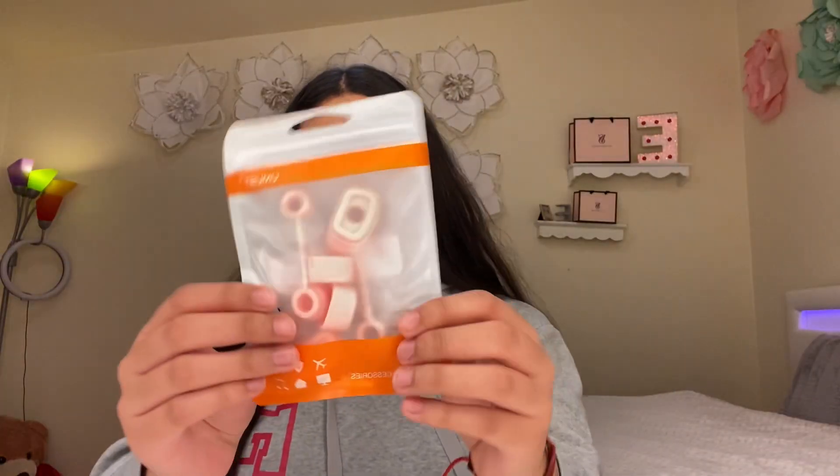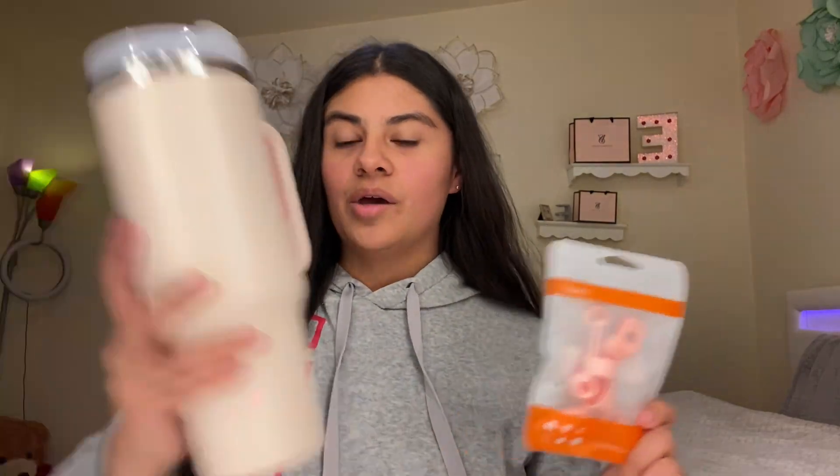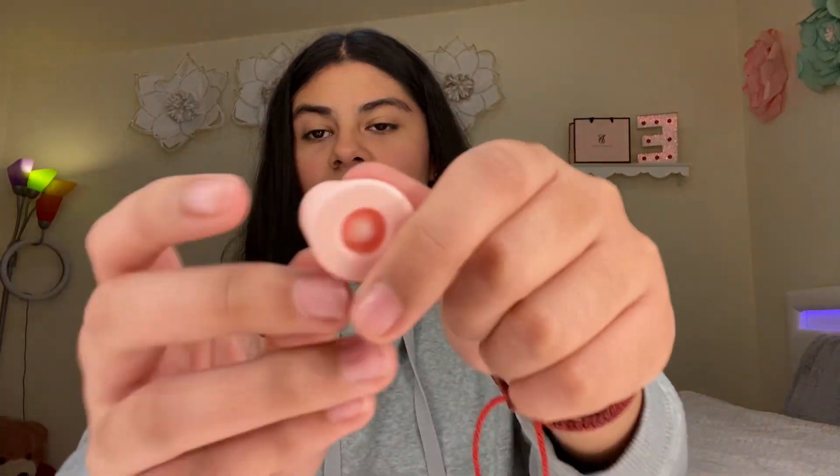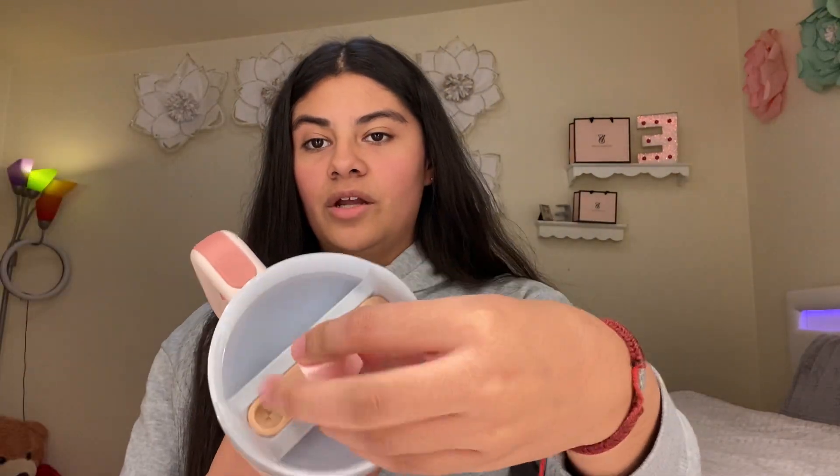The next things are these water bottle accessories — they're for the straw and the water bottle. Of course I got them in pink. It comes with two of each: two straw toppers and two of these covers to put over the hole so the water won't come out. And then this piece prevents leaking — if your water bottle has a hole, you put this on and your water doesn't leak.